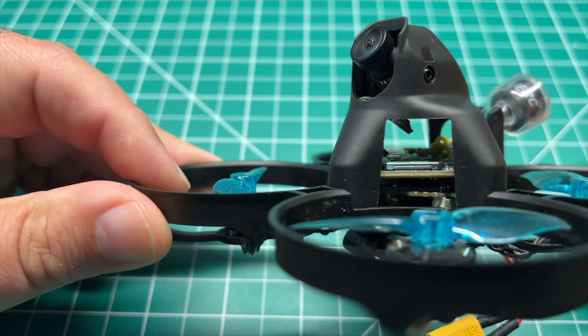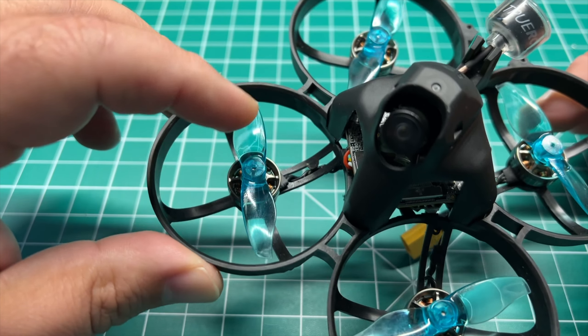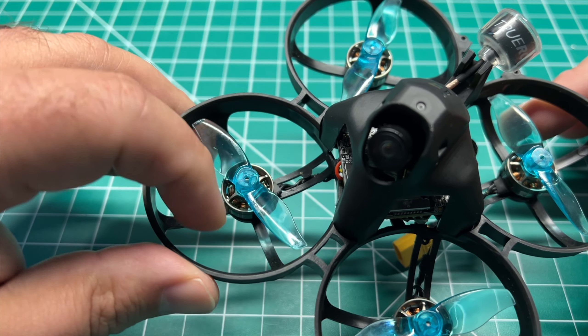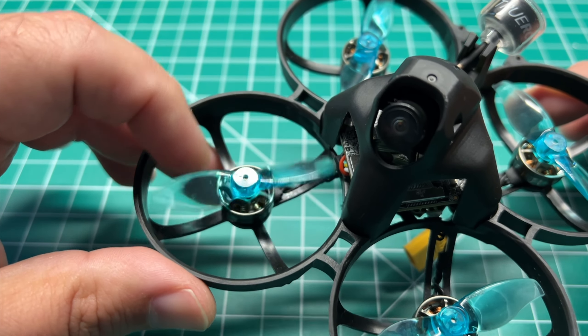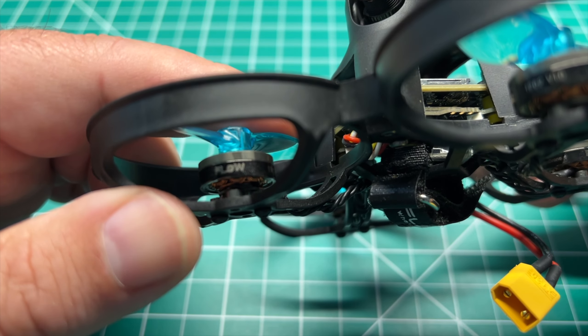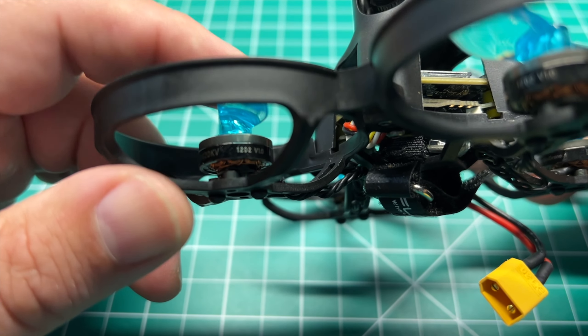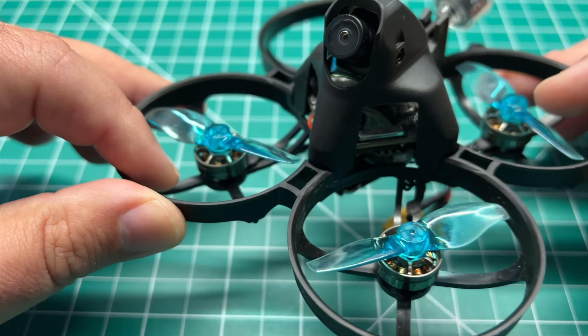Let's go over the components. It is an 85 millimeter whoop, so it is running a two inch prop — these are the GemFan 2015s. We're using Newbie Drone Flow 11,420 kV motors. They're 1202 in size.